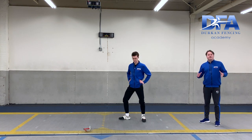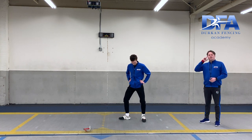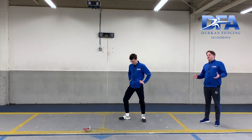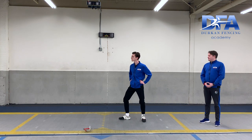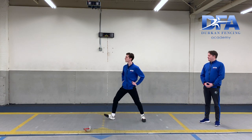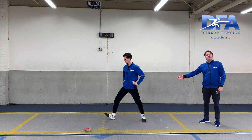So this drill — you can have a sibling, parent, or guardian count one, two, three, four, or you can count that in your head for your first half advance. Notice Coach Tom's heel didn't even land until after I said four.